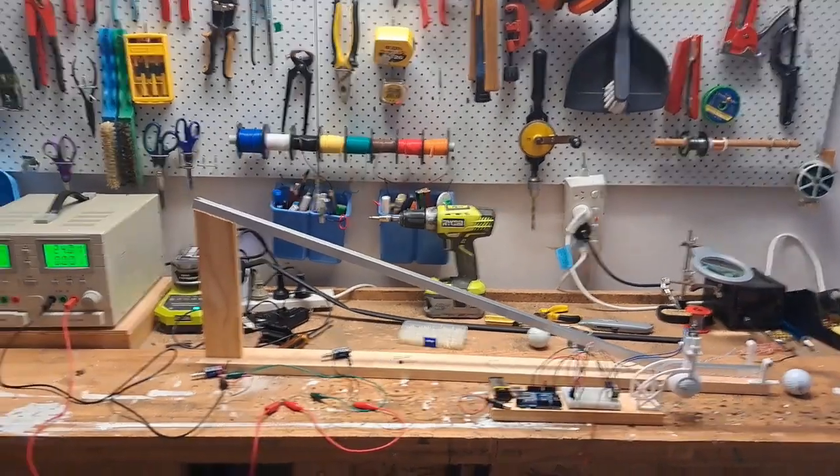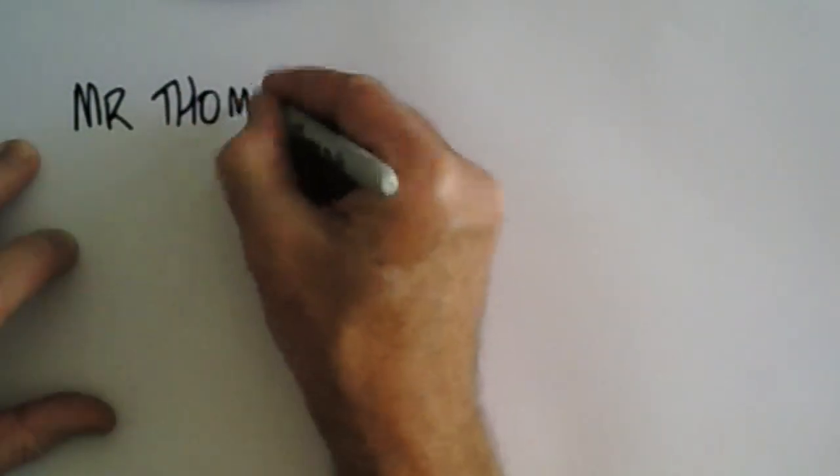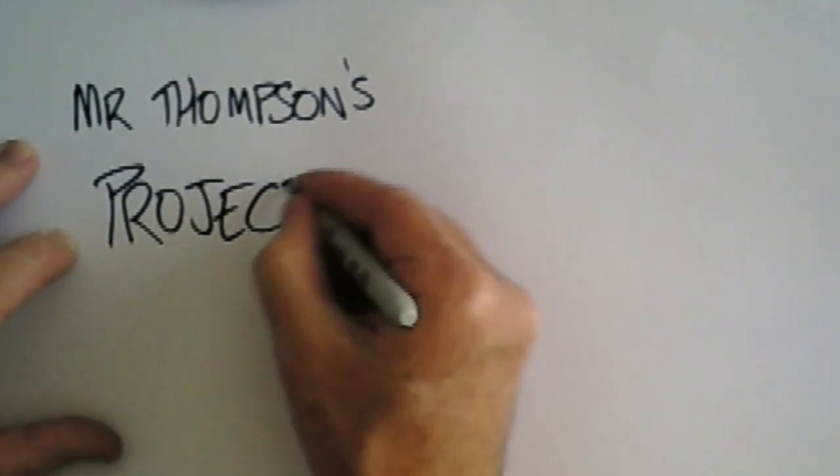G'day, this is Mr. Thompson and this video is live from Mr. Thompson's workshop. I've just been tinkering over the holidays and thought I'd make a quick video to show you what I've been up to.